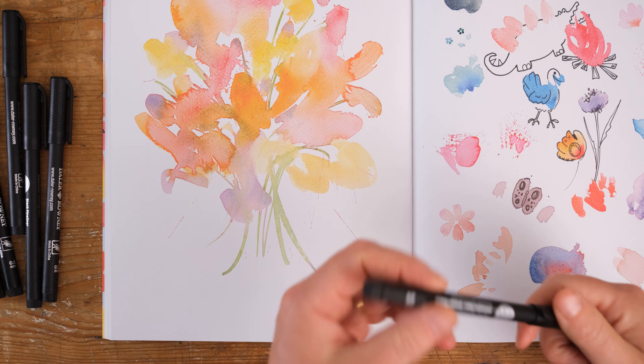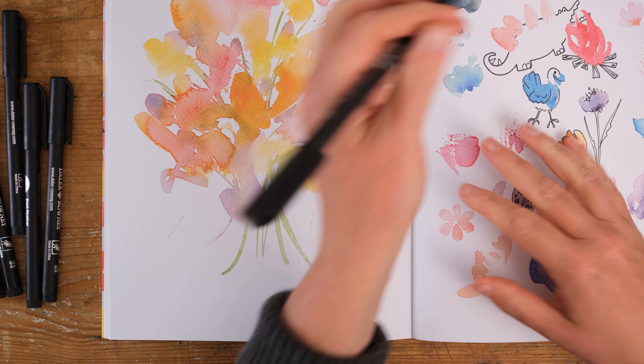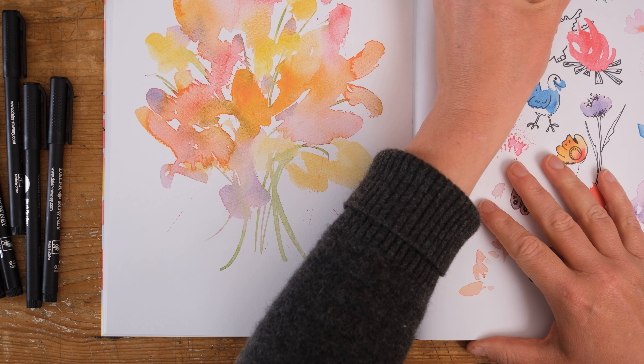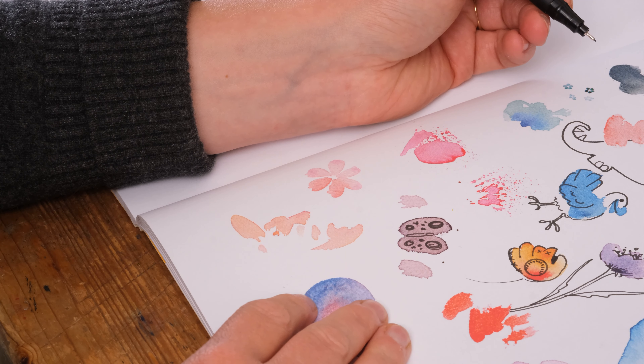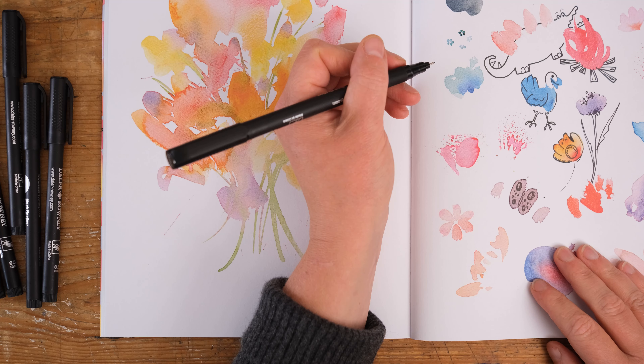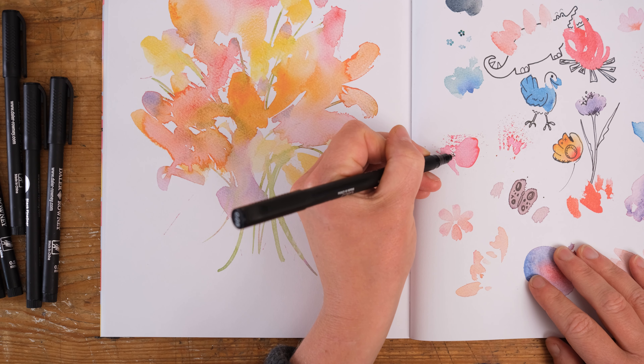Doing some nice delicate work with my finest 0.5 nib - it's just so nimble, I love how nimble this one is. Let me see what I can see here... I think I see a little butterfly.